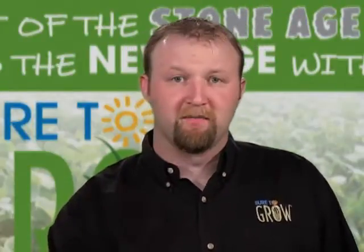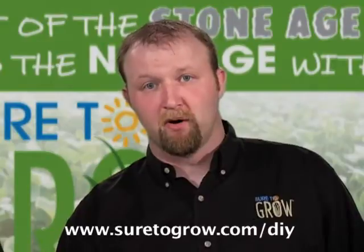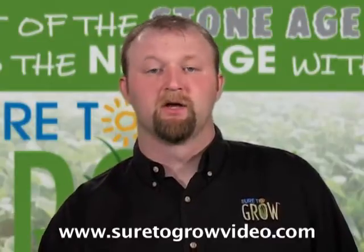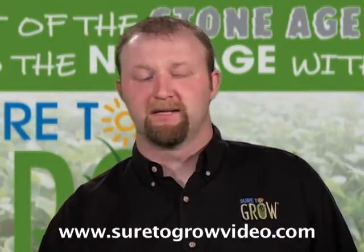If you want to get some more information about how to build this system, go to www.sure2grow.com/DIY. You can also check out our other videos at www.sure2growvideo.com. Once again, this is Matt the Grower with Jeremy Borger. Everyone have a great day and keep on growing. Peace.